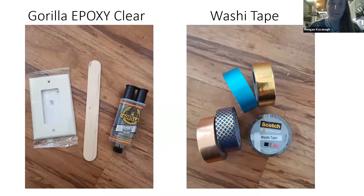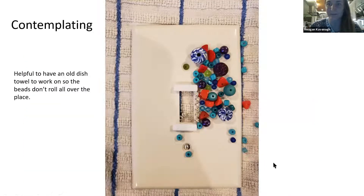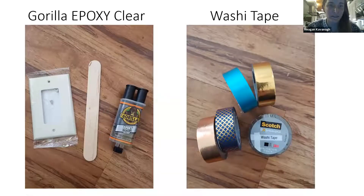These are the other supplies you need to make one. Of course, a light switch cover — I just took the ones off the wall — but you can go to any store and they're a few dollars, whether it's the single switch, the press type, or the double switch. You also need epoxy — we'll go into more detail on that later — little popsicle sticks, and washi tape, which is in the same section as scotch tape at any craft store or Walmart.